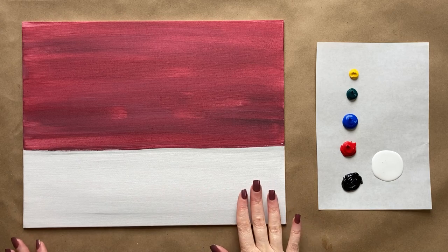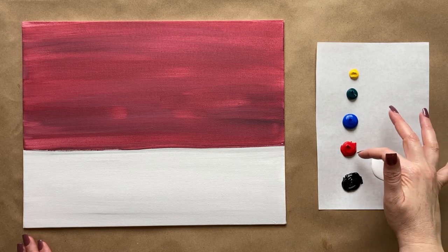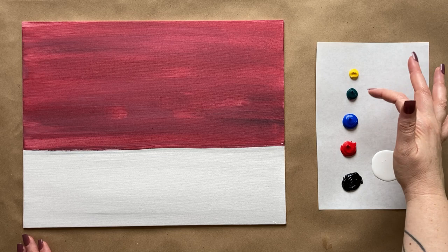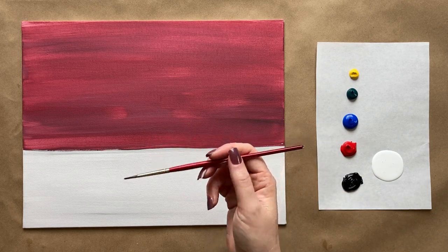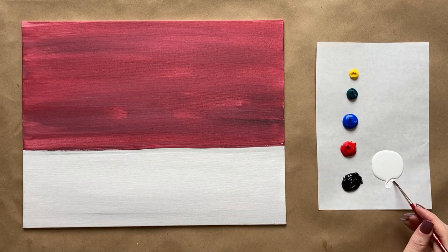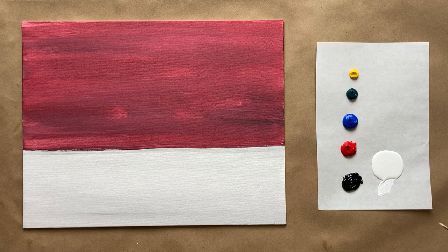Welcome back artists! We have a completely dry background layer and fresh colors on a new piece of palette paper. I have white, black, and red again, as well as cobalt blue, a little bit of phthalo green, and just a pinch of cadmium yellow. Let's go ahead and jump right back in. We're going to do a little bit of sketching with our brush, using the second to smallest brush.